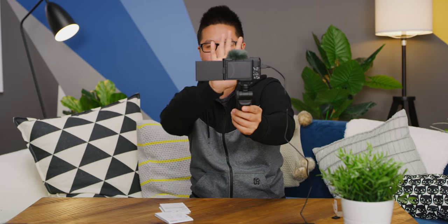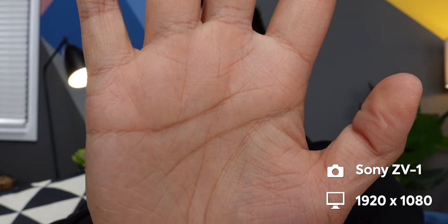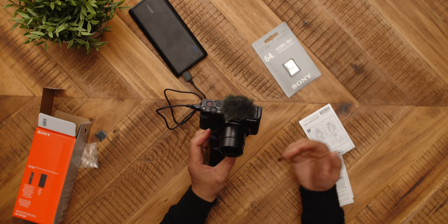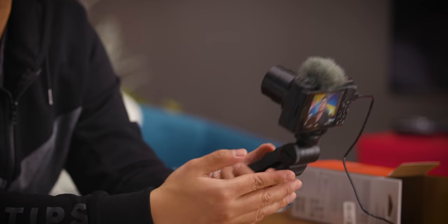Another interesting feature is a dedicated depth-of-field button. There's a button on the corner — press it and it automatically sets a shallower depth of field, changing the f-stop accordingly. Turn it off and even with your face in front of the camera, it doesn't go as shallow. A button like that lets you just focus on what you're making your video about, rather than thinking about whether you're at f/2.8 or f/1.8. Good on Sony for including such a simple feature that will probably help a lot of people.